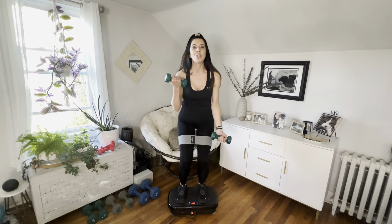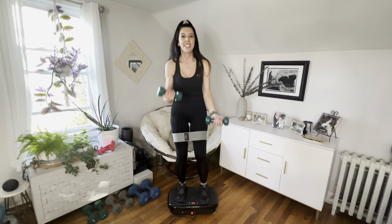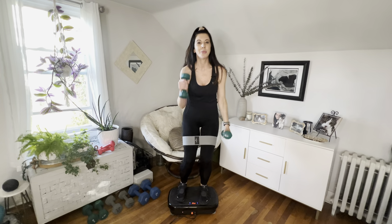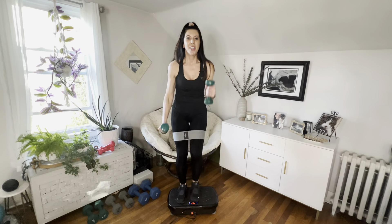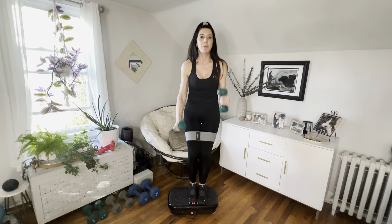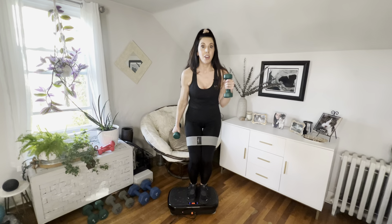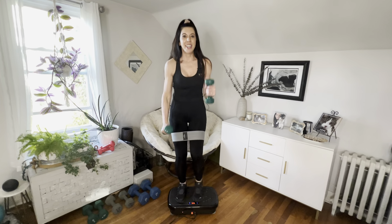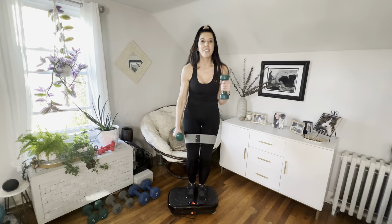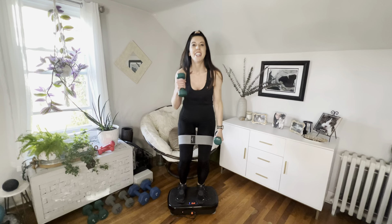You can start doing some alternating bicep curls as well — might as well get as much as we can. Now change to a hammer curl — two, three. It's like a little cardio on the plate, but if you don't feel comfortable you can drop the weights or skip the curls entirely. Eight, seven, six, five, four, three, two, and one.